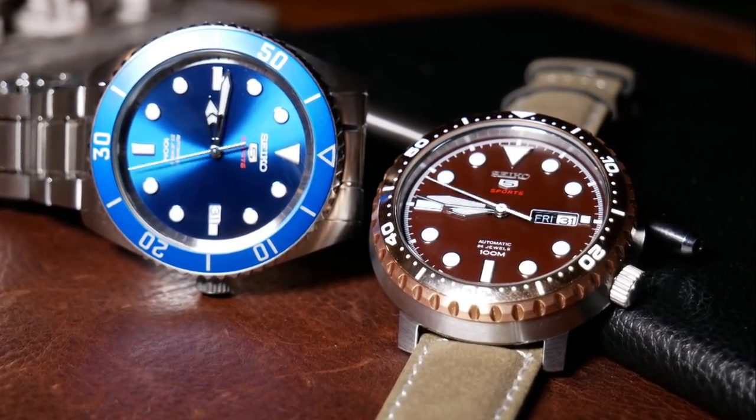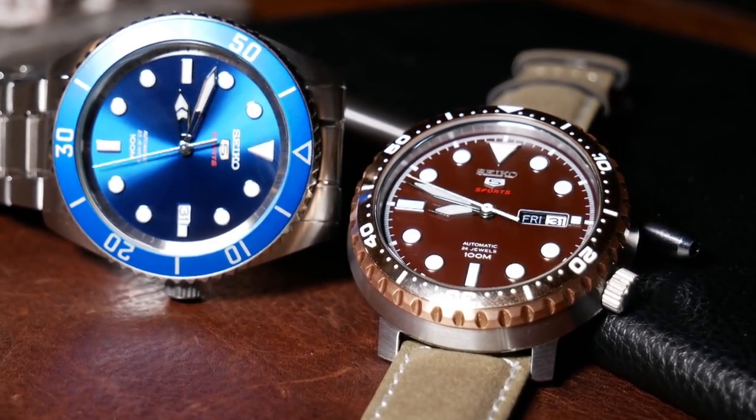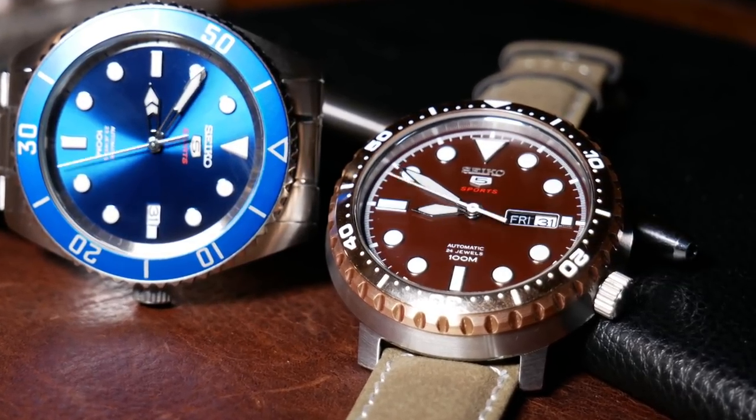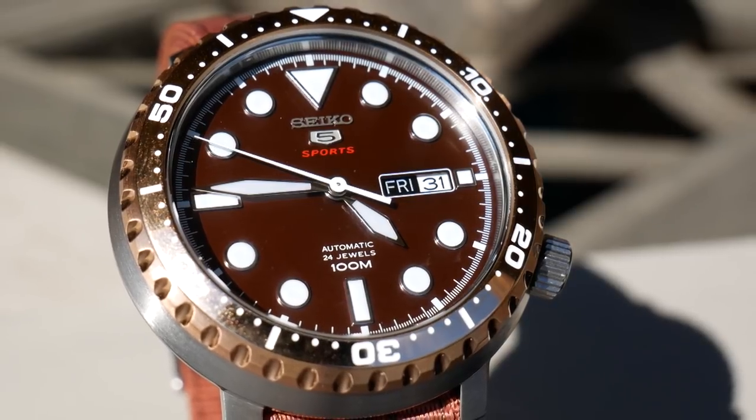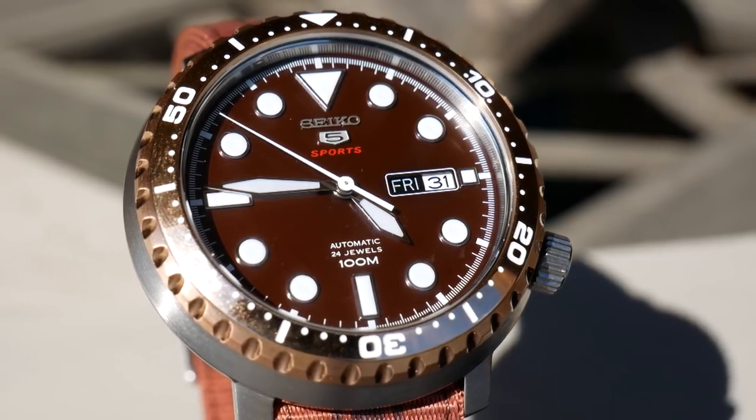I think this is one of Seiko's more unusual offerings — and not just because of the case shape, but because of the stainless brown and brass color scheme that's going on here.